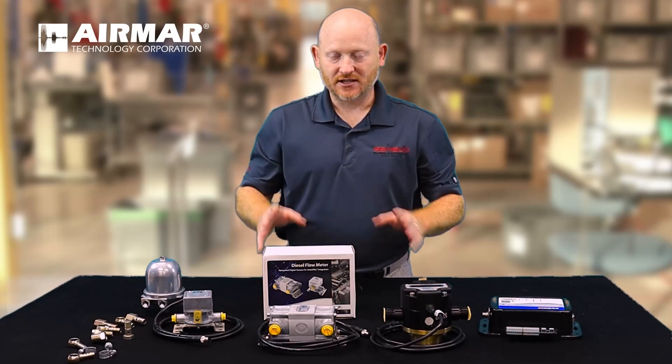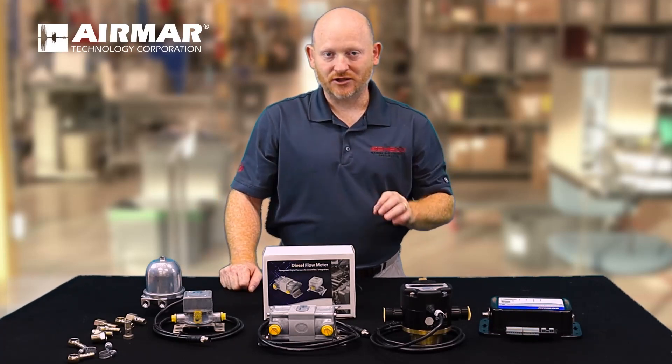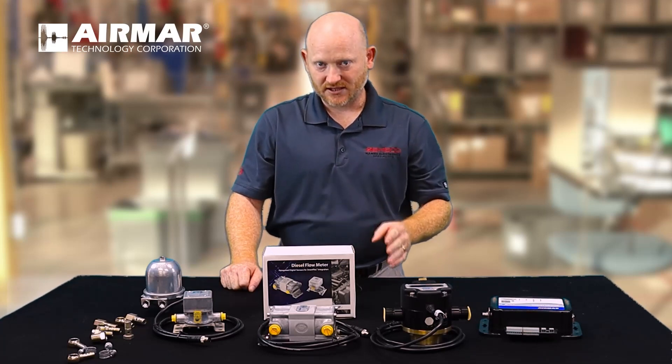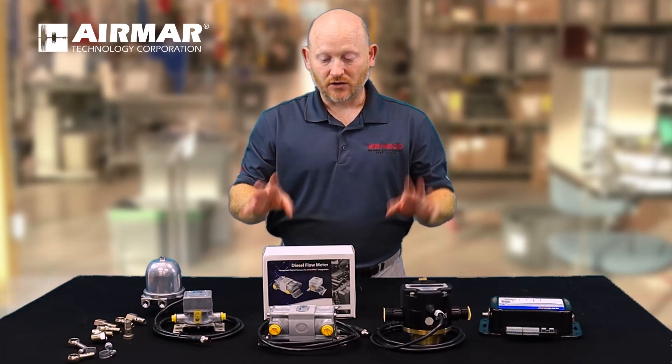We can't emphasize enough how much less complicated that is. You have one sensor installed per engine — it decreases the cost of the system, it decreases the complexity, and allows all the plumbing to be done in one central location. No one else does this; it's very unique to what we're offering.